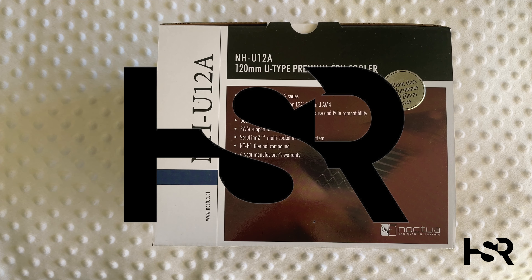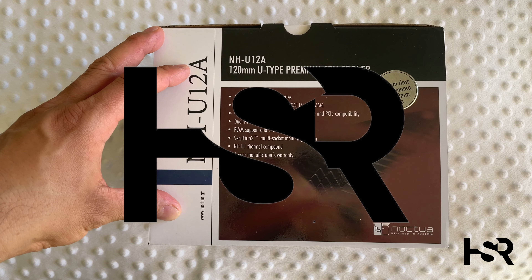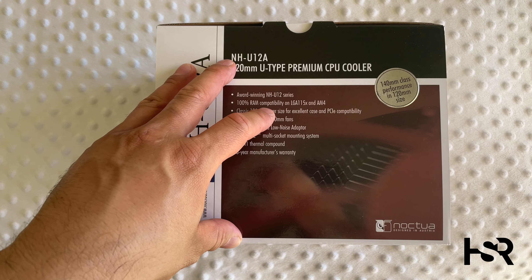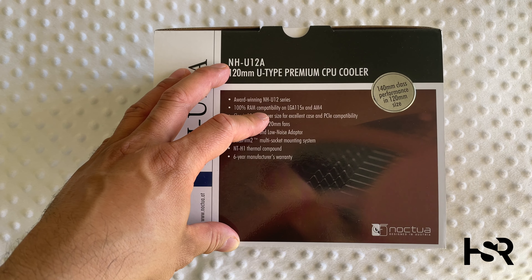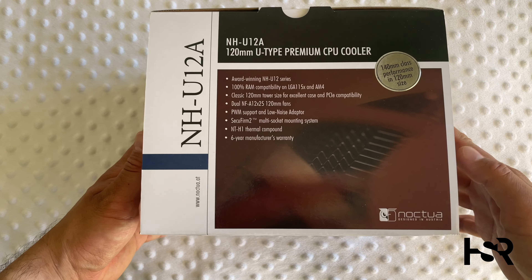Welcome back to Honest Straightforward Reviews. I'm super excited today to do an unboxing of the Noctua NH-U12A. This is going to be going into the system I'm building at the moment for the channel, and it'll be getting slapped on a 5800X. Without further ado, let's get the unboxing done.